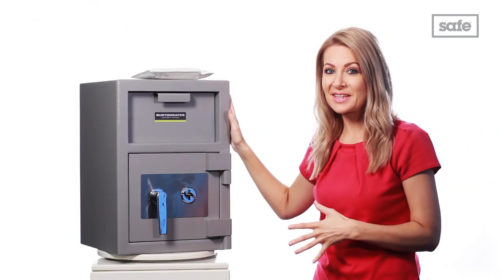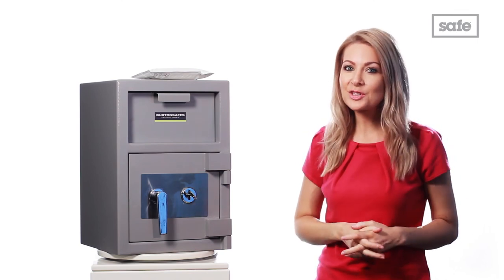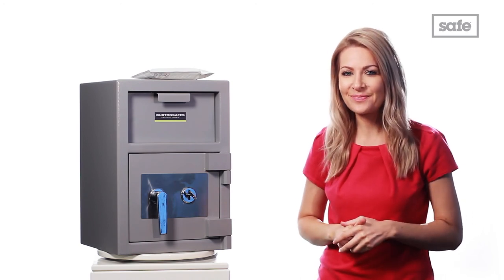So if the Burton Tala Deposit Safe is the one for you, don't forget that by buying today from The Safe Shop, you'll benefit from our lowest price guarantee as well as free UK mainland delivery. Thanks for watching.